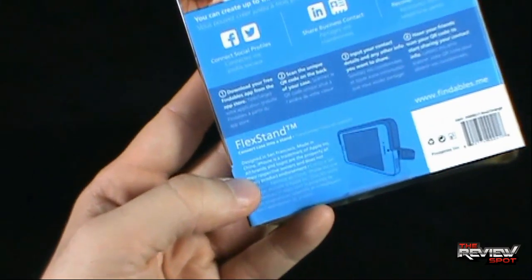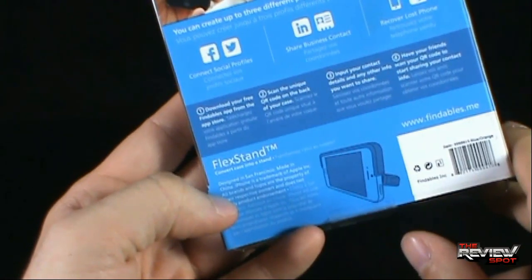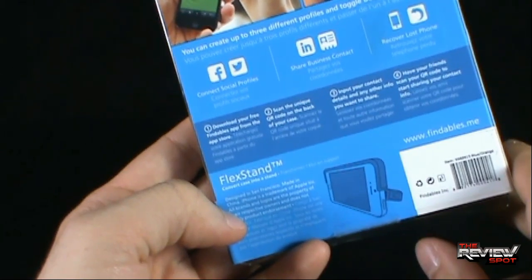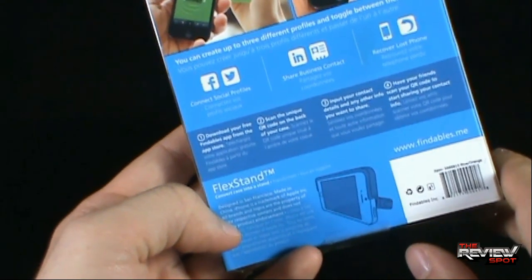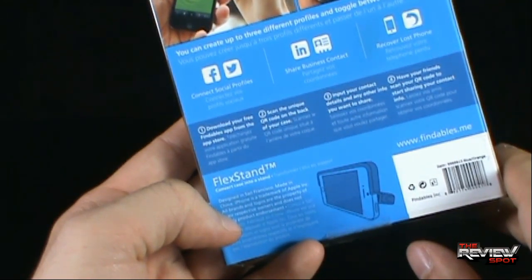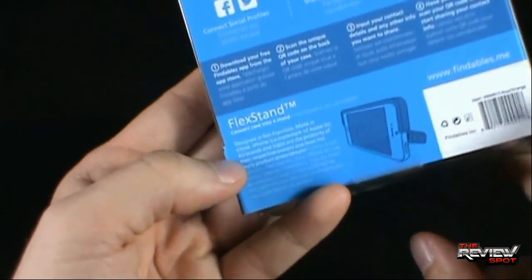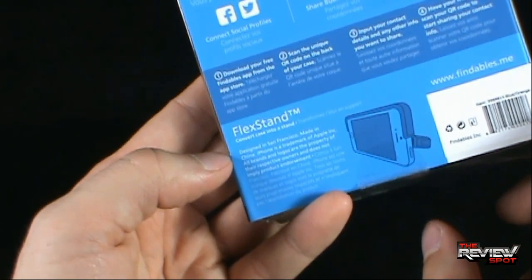Instructions: 1. Download your free Findables app from the App Store. 2. Scan the unique QR code on the back of your case. 3. Input your contact details and any other info you want to share. 4. Have your friends scan your QR code to start sharing your contact info. It also indicates it's a flex stand — convert the case into a stand.